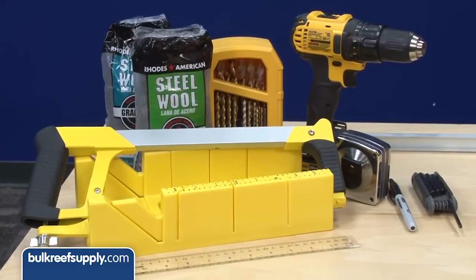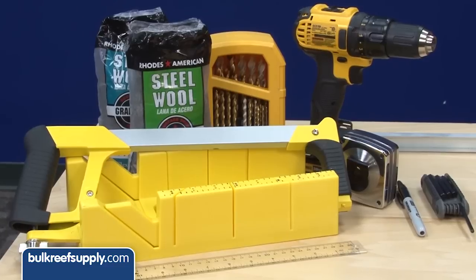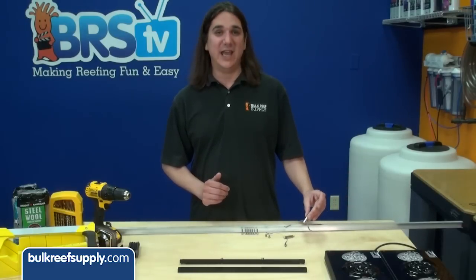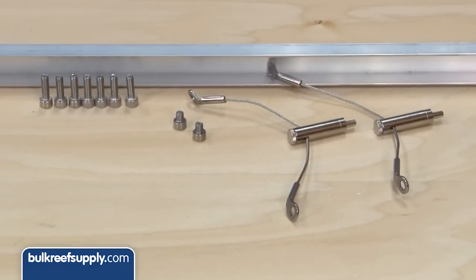You are going to need seven tools for this: a hacksaw, cheap miter box, a measuring tape, allen wrench, marker, drill, and a few grades of steel wool. The materials required for this project are the Radeon hanging kit, some c-channel aluminum bar, and some stainless steel screws.